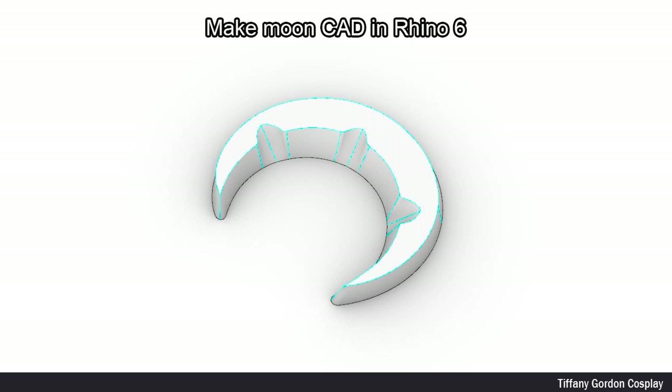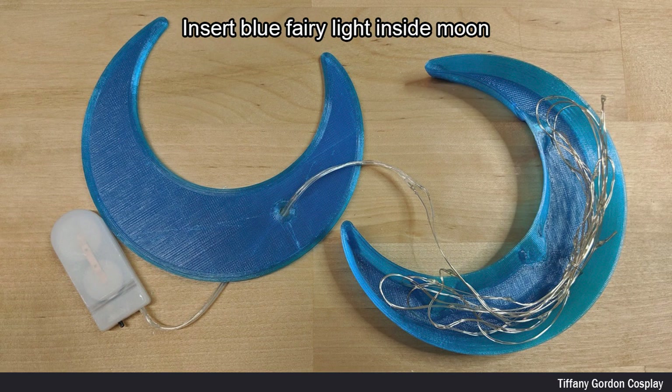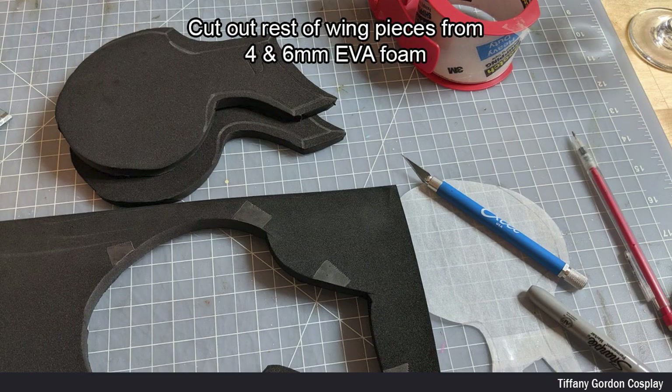For the moon pieces of the wings, I created them in Rhino 6 and 3D printed them in PETG filament. To have the moons glow, I inserted a strand of blue fairy lights inside of the moon, and then epoxied the front and back of the moon together.